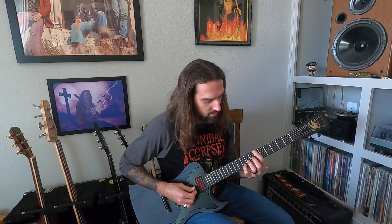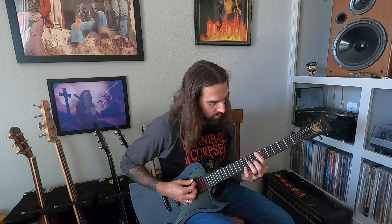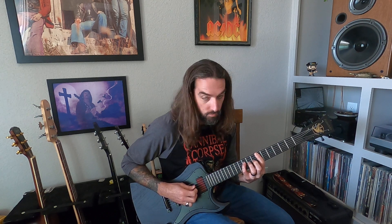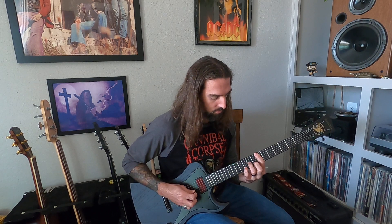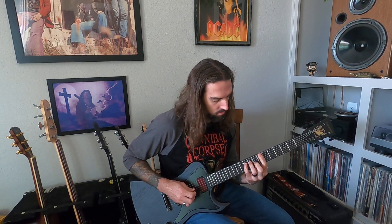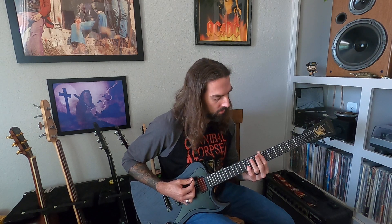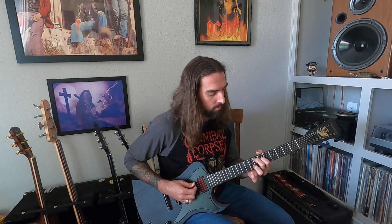We start on the 3rd and 2nd string — that's 9, 10, 8, 10, 9. And then we drop down to the 4th string: that's 10 on the 4th string and then 9 and 7 on the 3rd string. And then we drop down, the next one — everything is on the 4th string: 7, 10, 9, 10, 7. And then the last part is a dyad at the 8th and 7th fret on the 5th and 4th string, and then the open 3rd string.